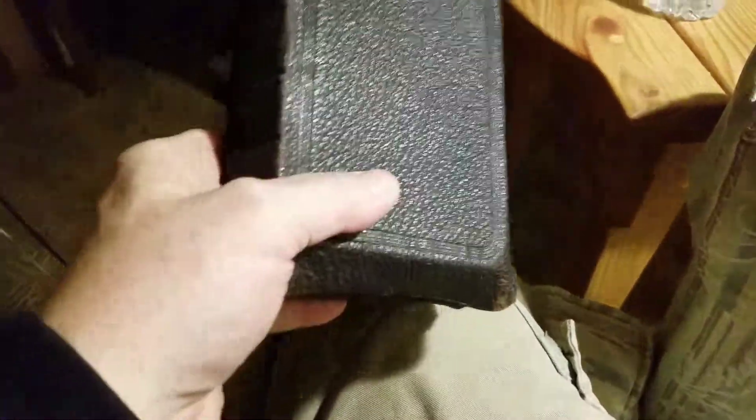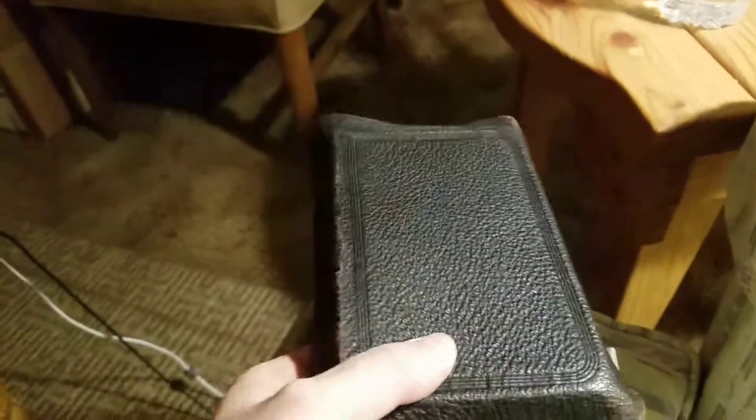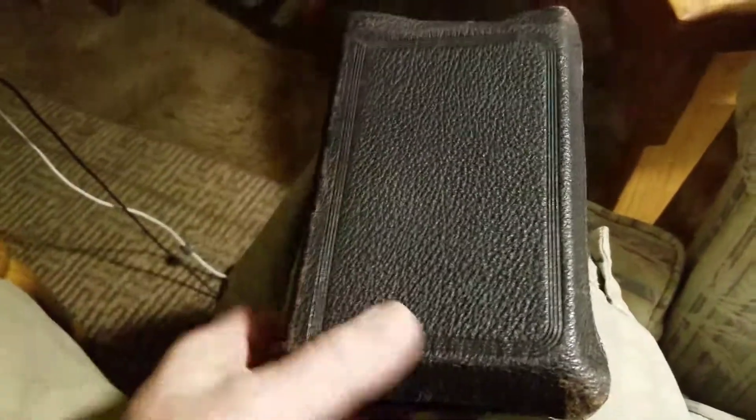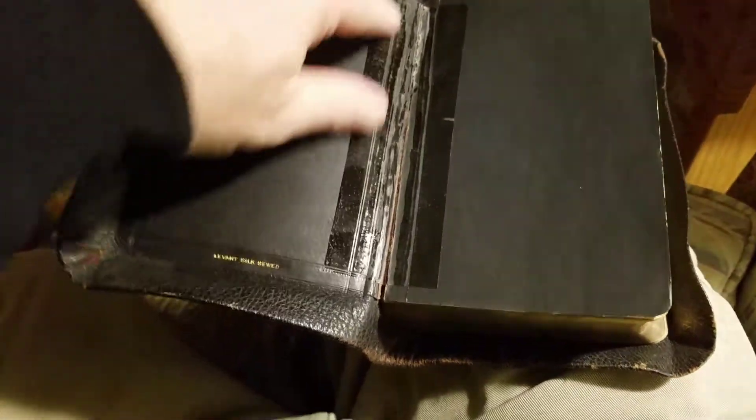Pastor Brett here. I just wanted to show you this Bible. This is an old, old Ruby Reference Teacher's Edition that was given to me. It was so old and dried out that it split here.